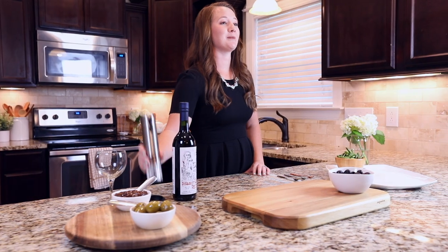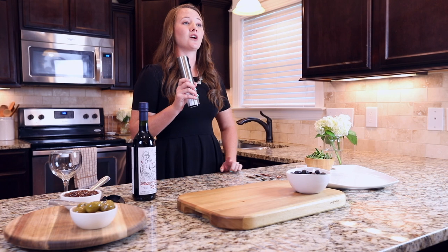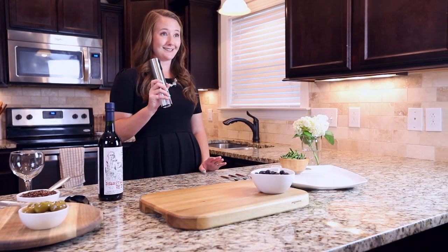Before we get to our next step, why don't we go ahead and open this bottle of wine. I'm going to use the Camp Chef electric wine bottle opener — one hour charge will uncork 60 bottles of wine.